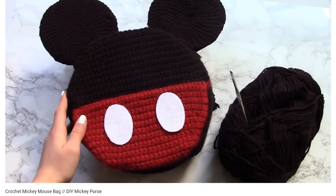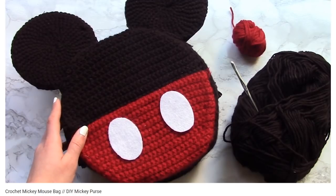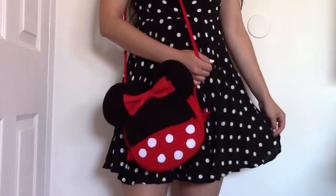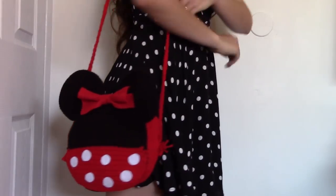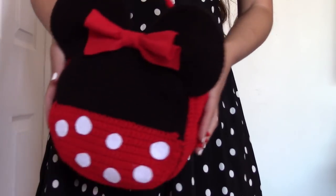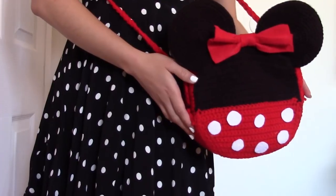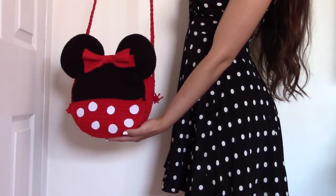It is pretty much the exact same steps except for some small changes and then the decorating at the end. So if you find this tutorial to be too quick for you, I would highly recommend that you check out the Mickey Mouse bag tutorial because that one goes more in depth and is a bit more beginner friendly. So without further ado, let's get started on the crochet Minnie Mouse purse.